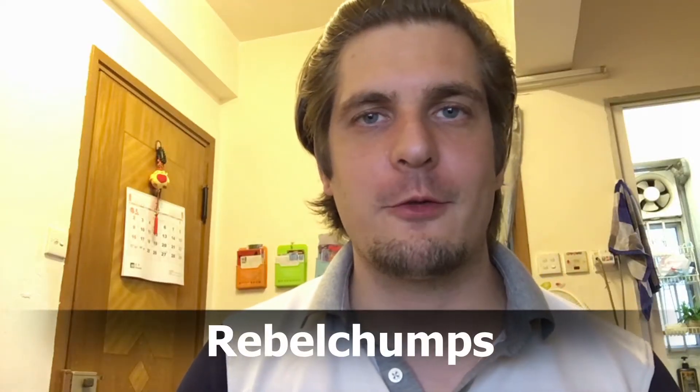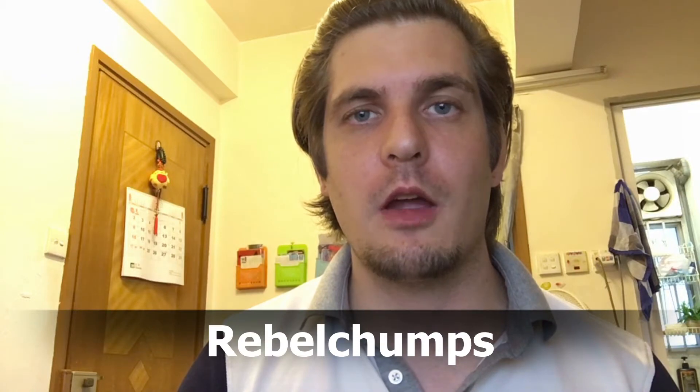Hey everybody, welcome back to the Rebochump channel. Today we do a quick overview of the very specific exclusive sound font for the Vader's Vault Havoc.